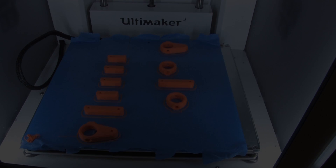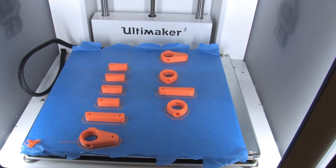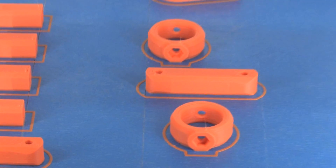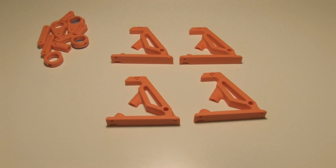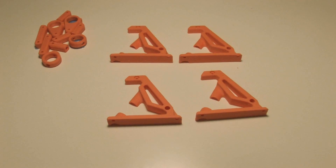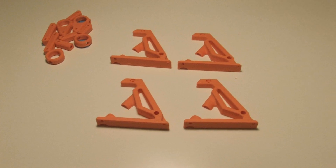Kicking this project off on a Sunday evening, here are the parts I printed the first night. I chose this orange ABS from Toy Builder Labs — I've had very good luck with that filament so far. Monday morning I had half the landing gear done. I've got to let the other half of the landing gear print during the day Monday while I'm at work.